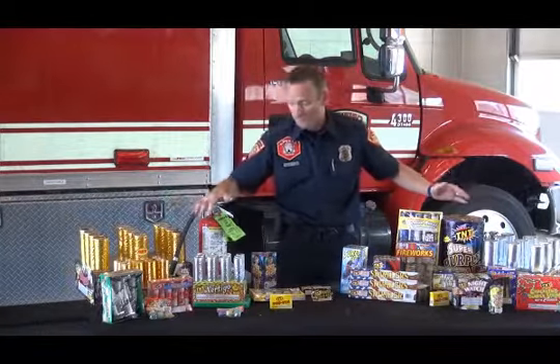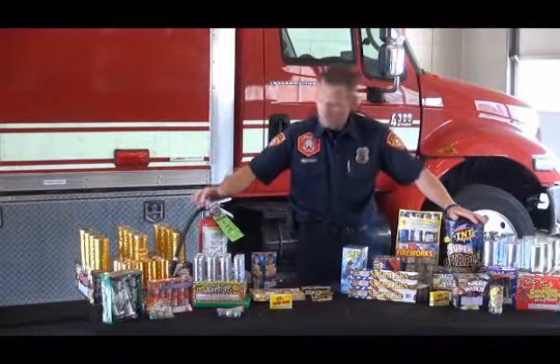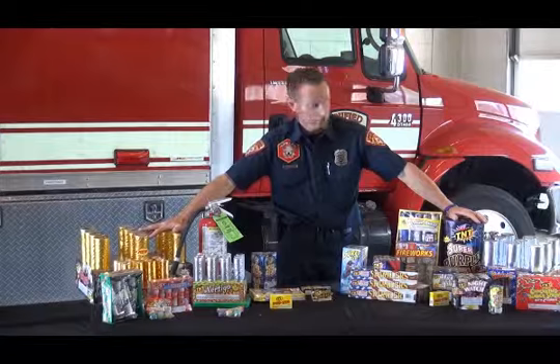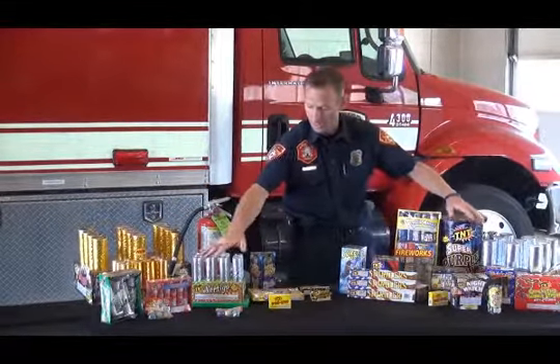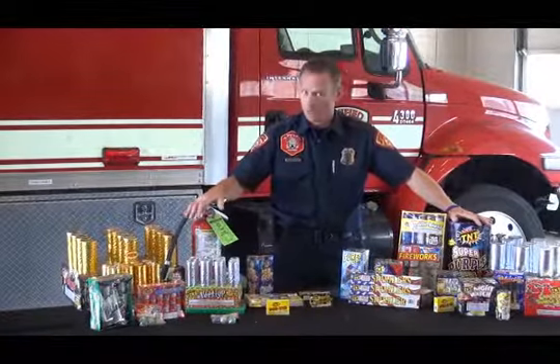We have an assortment of different fireworks. We've got the large cakes or aerials, and we have the smaller aerials as well as fountains and the little noisemakers.